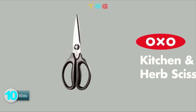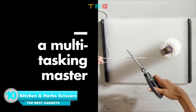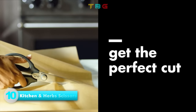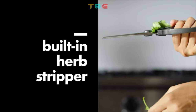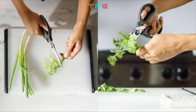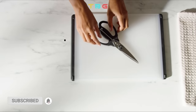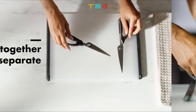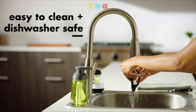OXO Multipurpose Kitchen and Herb Scissors — hardened stainless steel blades easily cut through cardboard, twine, meat, vegetables, and more. Cushioning pads on the grip absorb pressure while cutting. An herb stripper effectively removes fresh herbs from tough stems. Blades separate for thorough and easy cleaning.